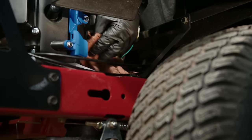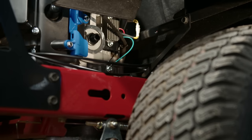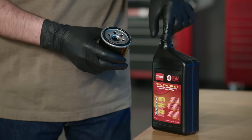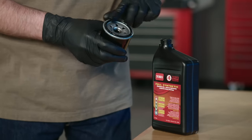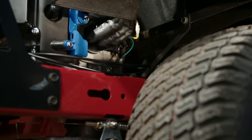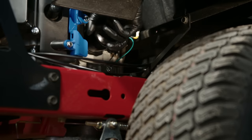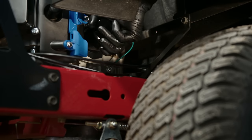Once the old filter's off, wipe any excess oil off the engine opening with a clean cloth. Then apply a thin layer of clean oil to the new filter's gasket, and carefully screw it on. Turn the filter clockwise till the gasket contacts the engine, then tighten it an additional three-quarters of a turn, but don't over-tighten it.